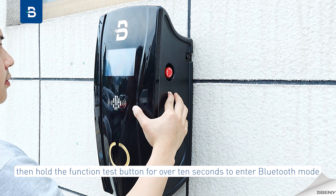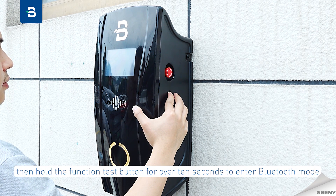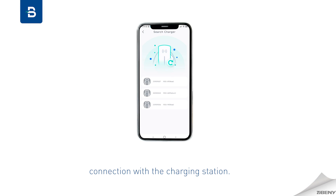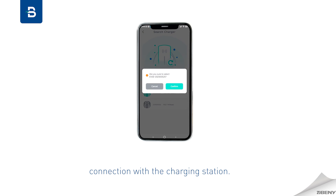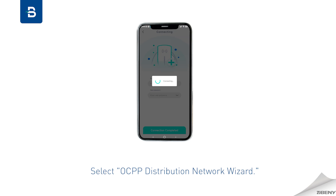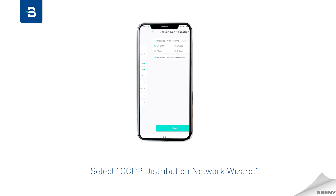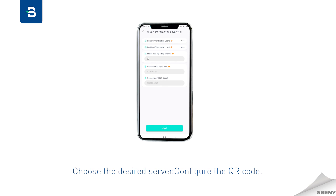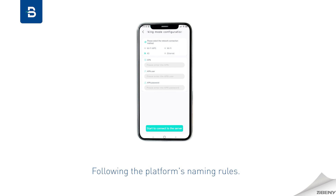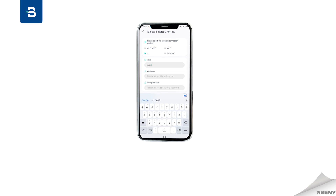For platform configuration, power on and press the emergency stop button, then hold the function test button for over 10 seconds to enter Bluetooth mode. Use the ZBox app to establish a Bluetooth connection with the charging station and access settings. Select OCPP distribution network wizard and choose the desired server.